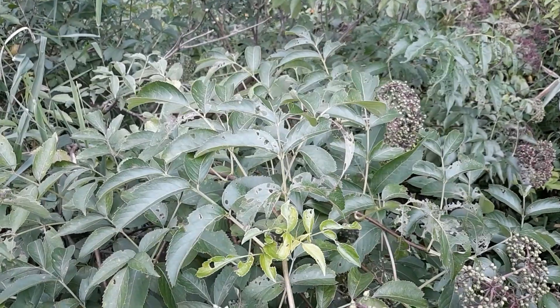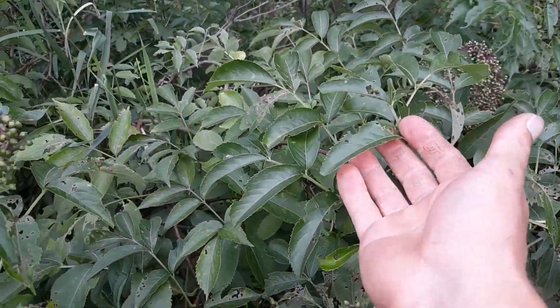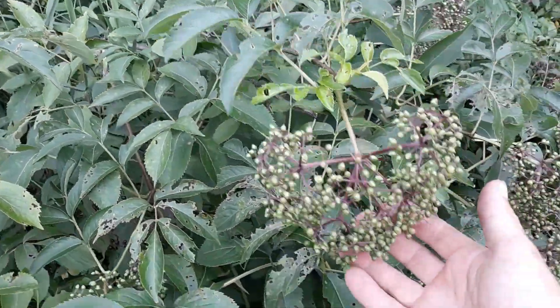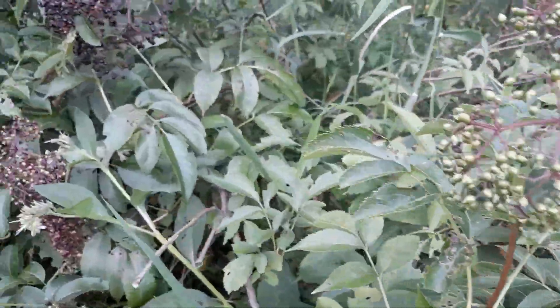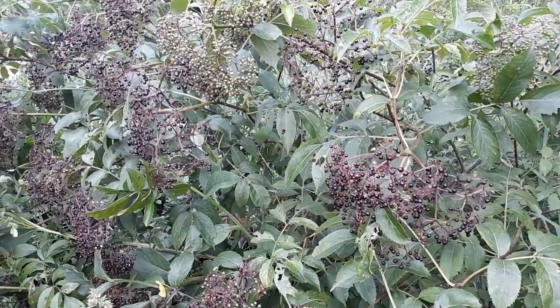These are elderberries. They usually grow on a large bush and in the spring they have bright white flowers. These are unripe elderberries and as they start to ripen they will turn a deep purple. This is when they're ready to pick.